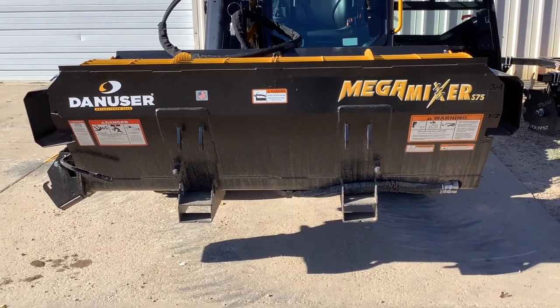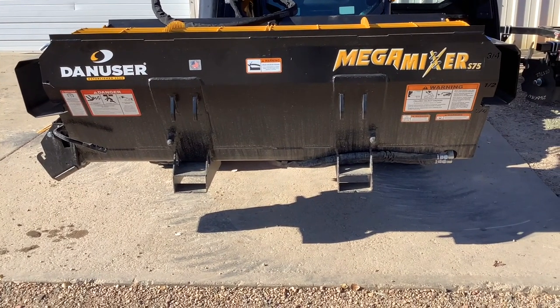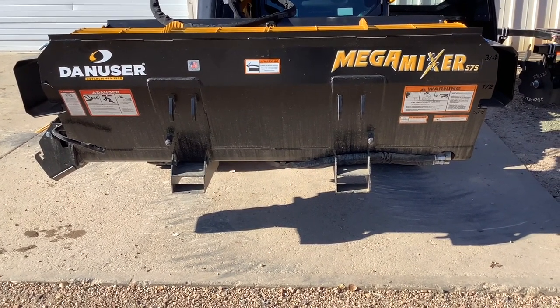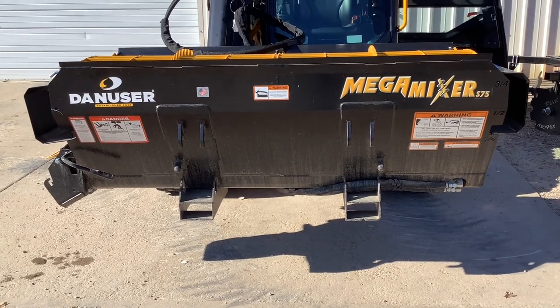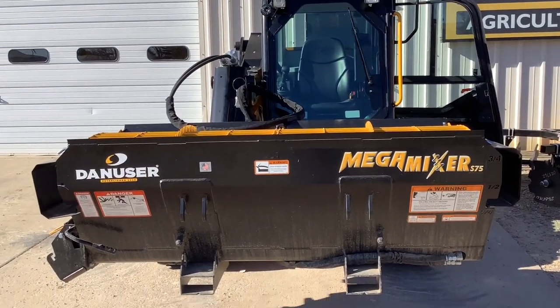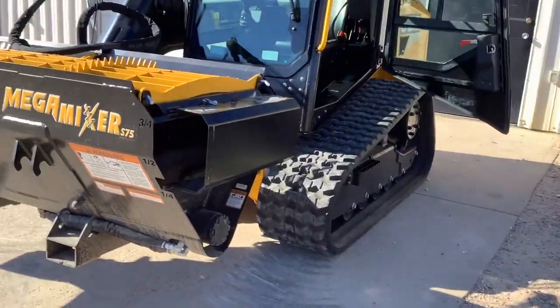Hey everybody, JJ and Paul here today with Weldco JCB, Ron's Equipment Company, and we're going to be going over the Dan User Mega Mixer S75. Today we've got it hooked up to a JCB 300T track skid steer.